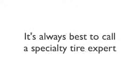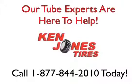It's always best to call a specialty tire expert and ask for help when buying tire tubes. You want to make sure you buy the right tube for your wheelbarrow tire. Our tube experts are here to help — call 1-877-844-2010.